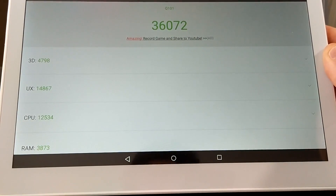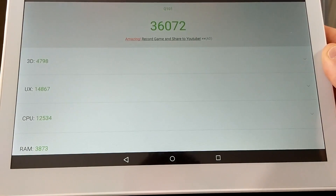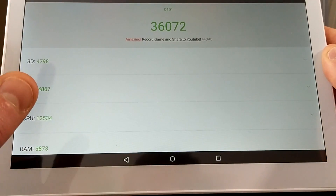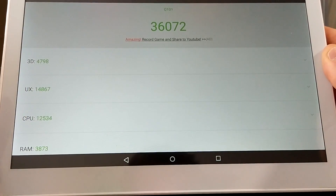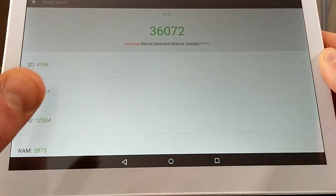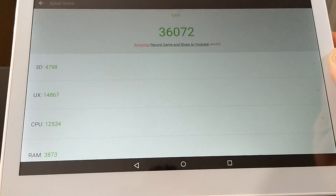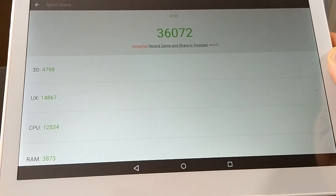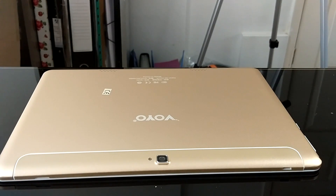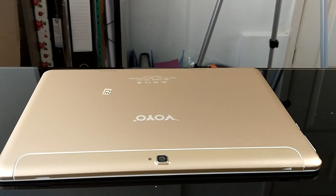Many of you know the Android boxes I review score anywhere from the late 20,000s up to around 70,000–80,000. Android boxes I've reviewed at around 60–70 pounds or dollars score around this benchmark level, so 36,000 isn't terrible. The AnTuTu breakdown is: 3D — 4,798; UX — 14,867; CPU — 12,534; RAM — 3,873.